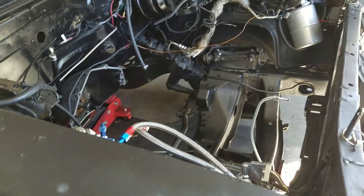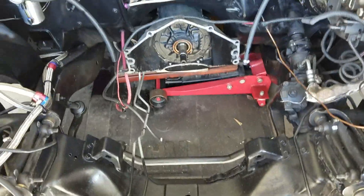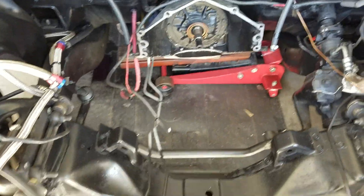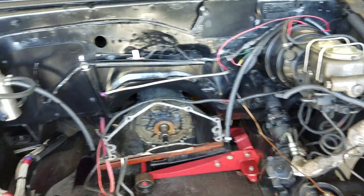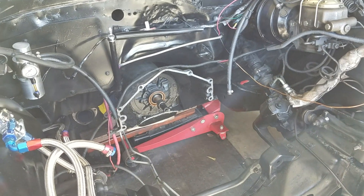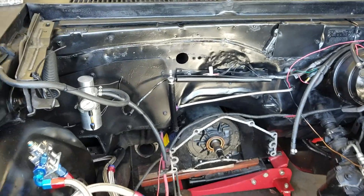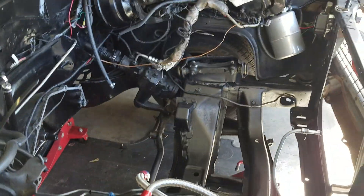What's going on YouTube, this is an update video of the 70 Nova. As you can see, no motor. A couple weeks ago driving down the street, pushing it a little bit, and it started having a lot of blow-by out of the valve covers, so I drove it home.